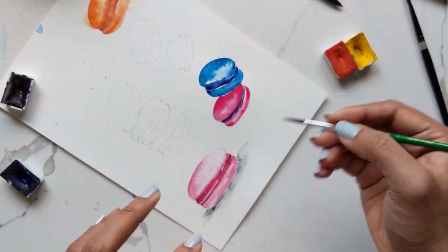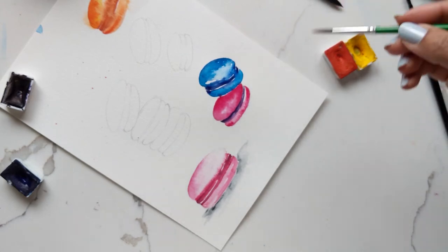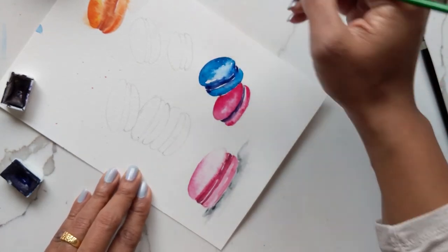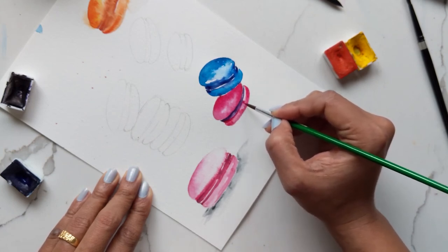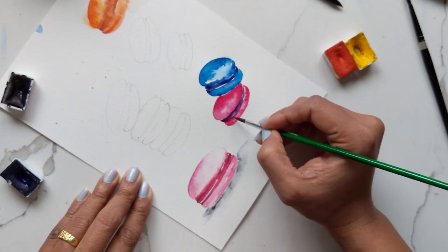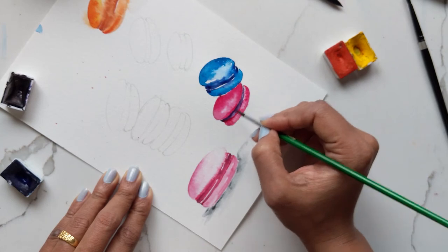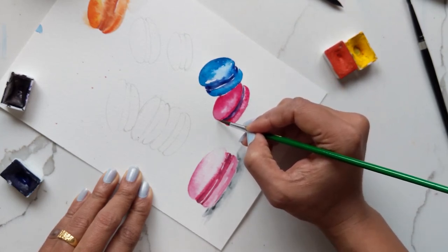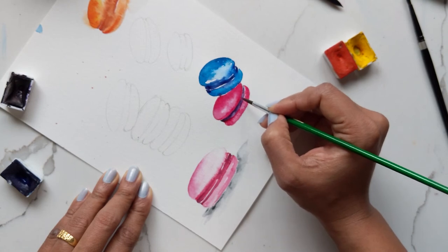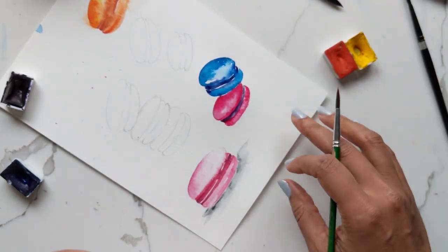Doing it in one swoop really gives you a nice smooth line, so I like doing that. You can go back into the purple if you feel like it's a bit too much and if it's not dried up, just add some at the edge because it gives you a shadow effect. You can see the shadow or the rim of the macaron, and it just looks nicer.